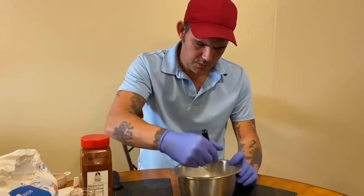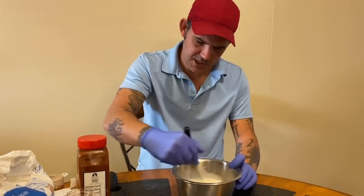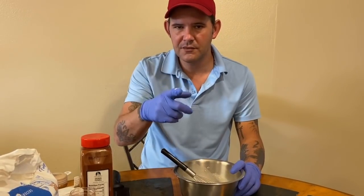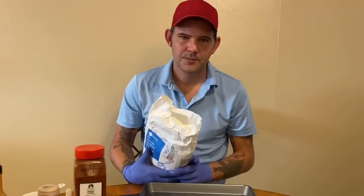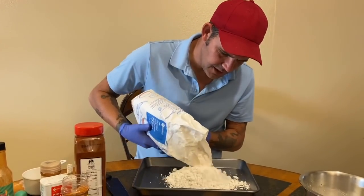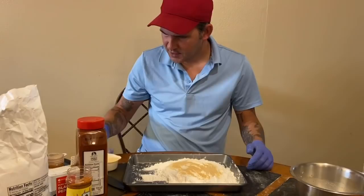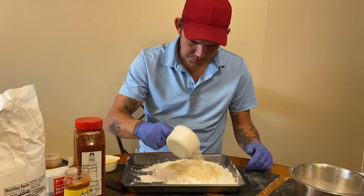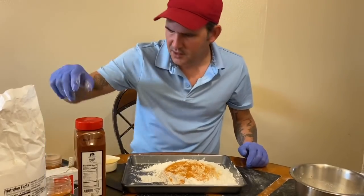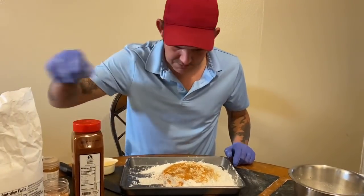Once that's ready, set it to the side. The chicken's in the refrigerator marinating. The deep fryer is on, set to 350°F, preheating. Now for the flour: go ahead with two cups of all-purpose flour, a couple teaspoons of garlic powder, a couple teaspoons of onion powder, a little bit of Cajun seasoning, and a little bit of pepper. Mix that up.